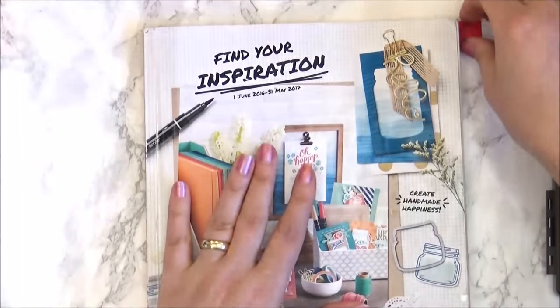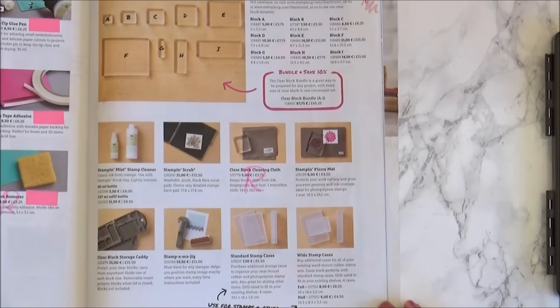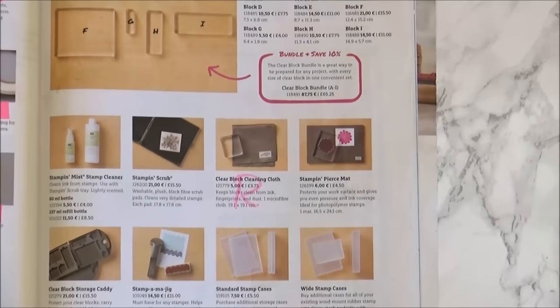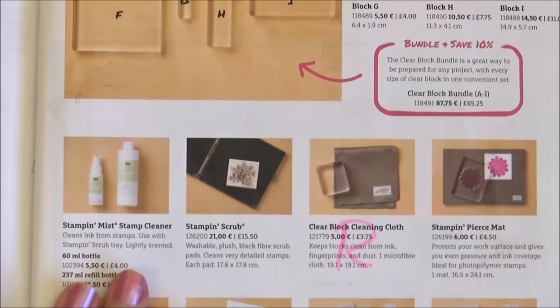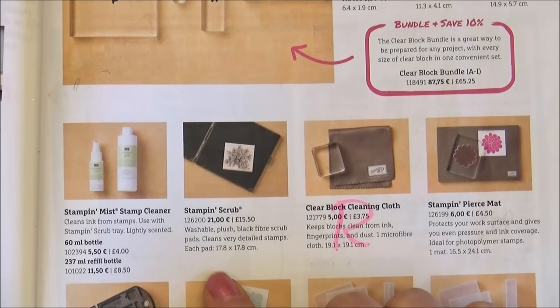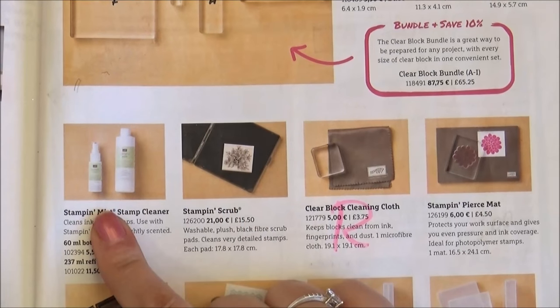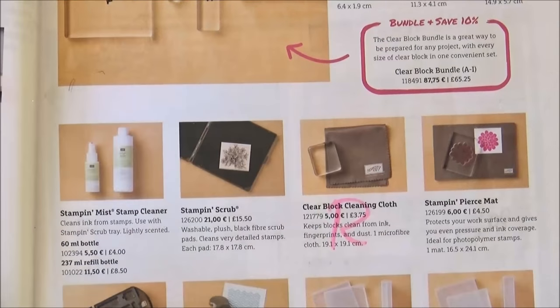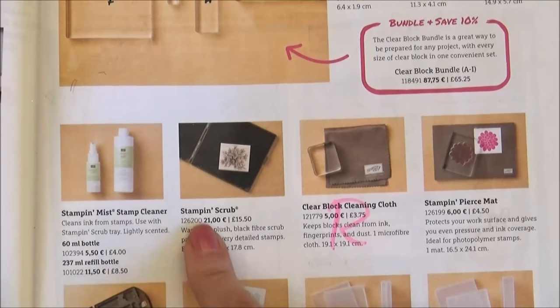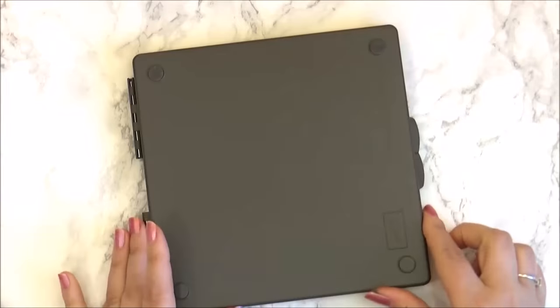On our catalogue, on page 183 — I'll zoom in a little to show you — you have the Stampin' Mist and the Stampin' Scrap. I was just thinking, this is a great idea to put those two things together, just from the words. So I came up with the Stampin' Mist Misti. Let me zoom back out now and show you what to do.